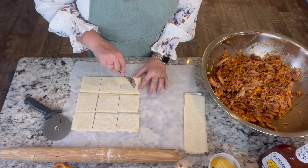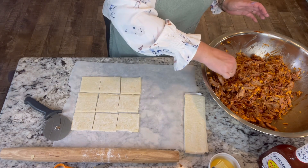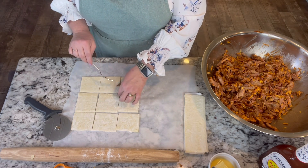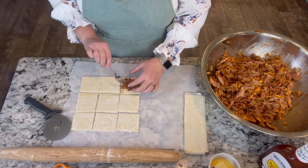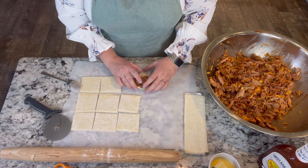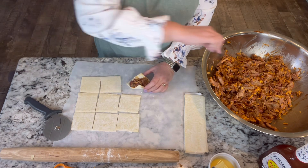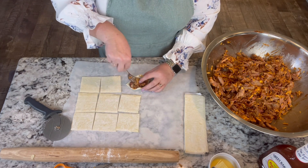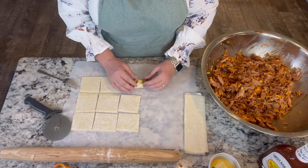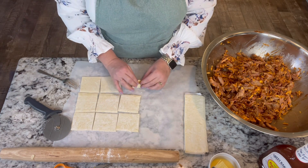I'm going to take my fork and prick the pastry so it doesn't puff up too much. Then I'll take a little bit of the pulled pork mixture and put it down the middle at a diagonal. Then we're going to take the corners up and kind of pinch them together. That's what we're aiming for — I'll get all of these done, get them on a sheet pan, and into the oven.